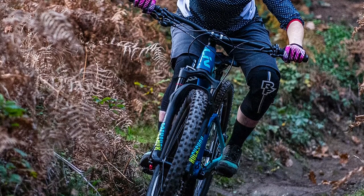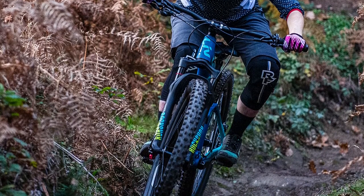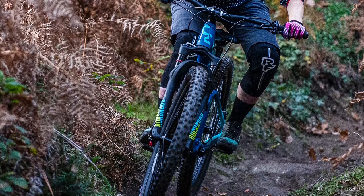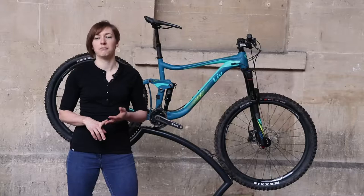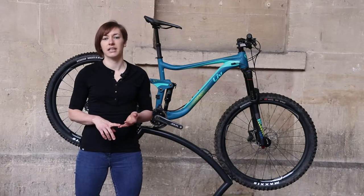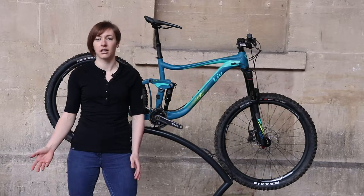The Hale comes in one size smaller than the Reign, which is great, meaning smaller riders can now fit aboard this brand. There is a negative here though, because the Hale only comes in extra small, small and medium, and considering I'm five foot four and rode a medium, it leaves riders any taller than me probably needing to step over to the Reign and a large bike instead.